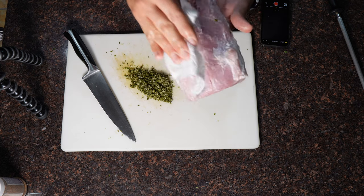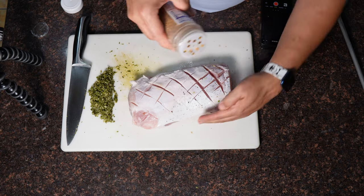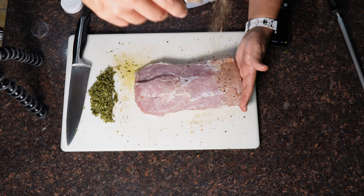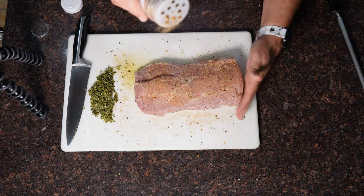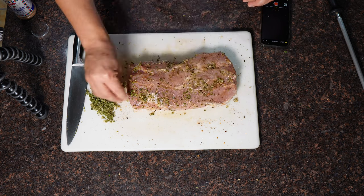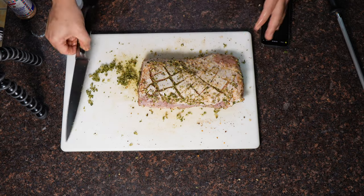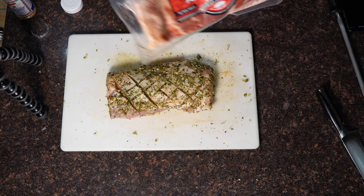We'll pat it dry and get it ready. I'm gonna hit it with some smoky swine seasoning from Fiesta — I really like this when I'm doing any type of smoked pork. I make sure I get all in those cuts and grooves where I scored it, and get the seasoning on all sides. It doesn't have to be super heavy, do it to your taste. Now we're coming in with that garlic and herb crust — rub that all over, get down in those spots and grooves. That's where the flavor lives.